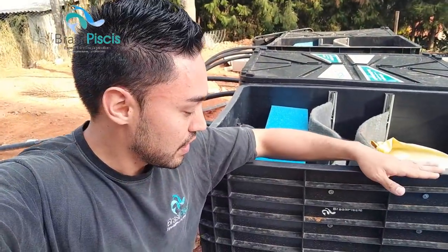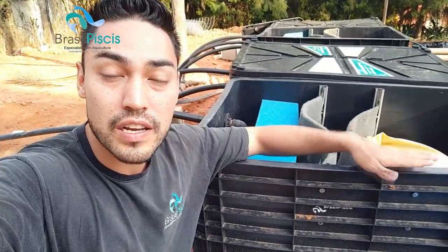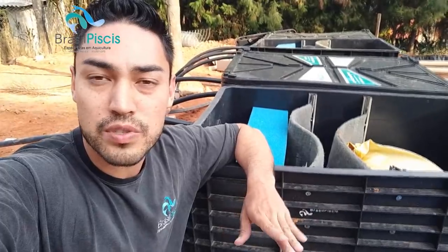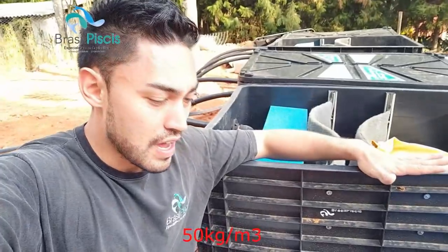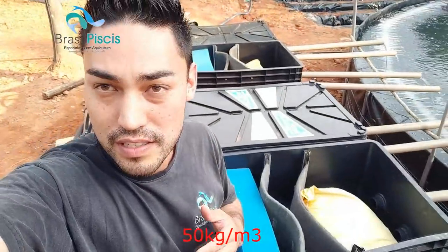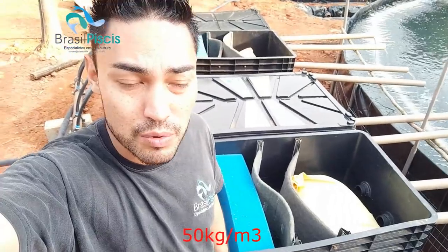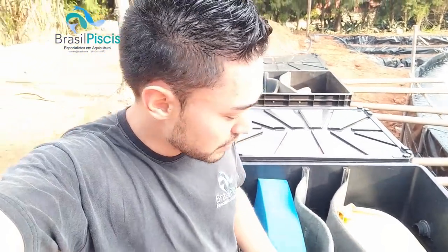Esse aqui é o nosso filtro Netune. O nosso filtro Netune funciona pra filtragem total de 30 metros cúbicos de volume de produção com peixes até 50 kg. O que interessa pra você que tá querendo começar um sistema de biofiltragem sem ter dor de cabeça? Muitas pessoas dizem: eu já montei, não deu certo, eu montei com argila expandida, eu montei meu filtro caseiro.